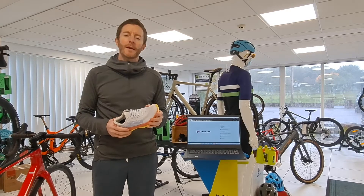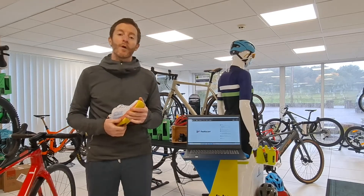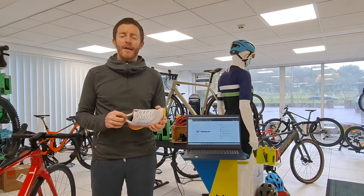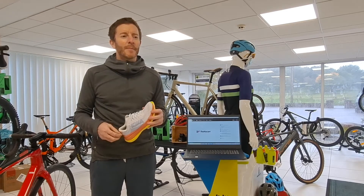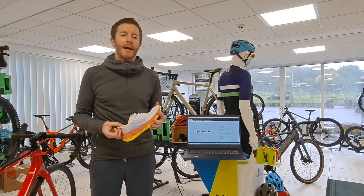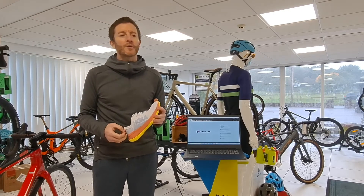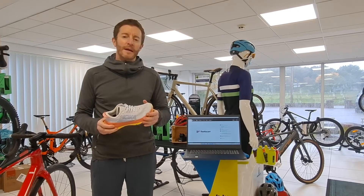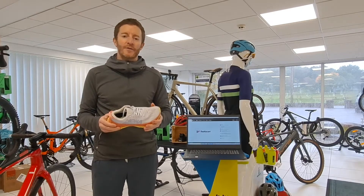We've had our running store for a couple of years now and we get asked a lot for gate analysis — a lot about what shoe is right for me and all that kind of business. Gate analysis has always been a little bit of a frustration from our point of view, in that being reasonably honest it doesn't give a huge amount of information about how the body and the shoe is actually performing. Yes, it shows to a certain point about pronation or supination or neutral, but it doesn't really give a huge amount of information about how your foot is actually performing.